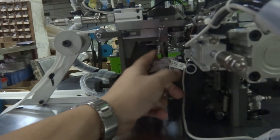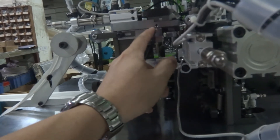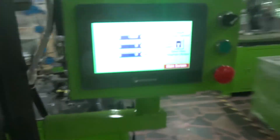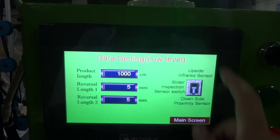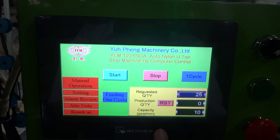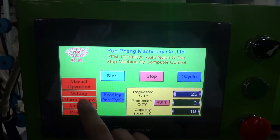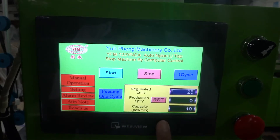Normally we use the bottom slider for the normal zipper. If you make a reverse zipper, you need to switch to the up sensor — you need to switch it on. For the normal zipper, you use the bottom size sensor. We go back to the main screen. If the machine has any problem, the alarm review will show you where the problem is and what time it happened.